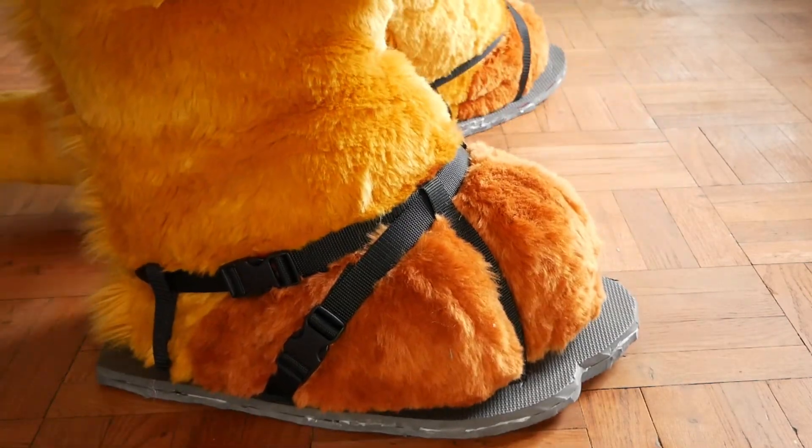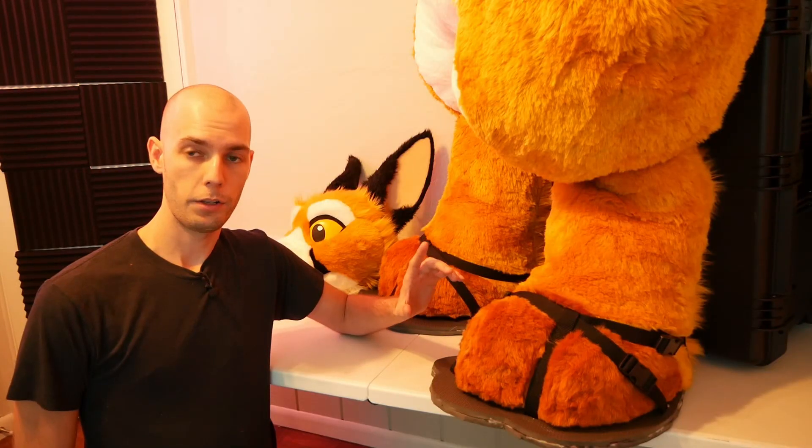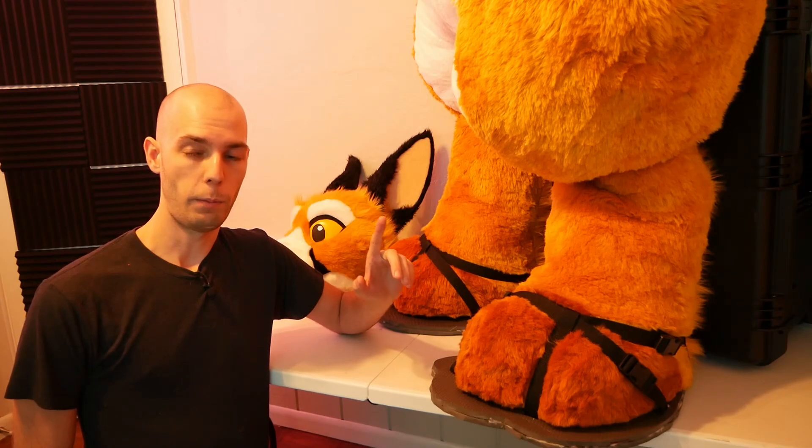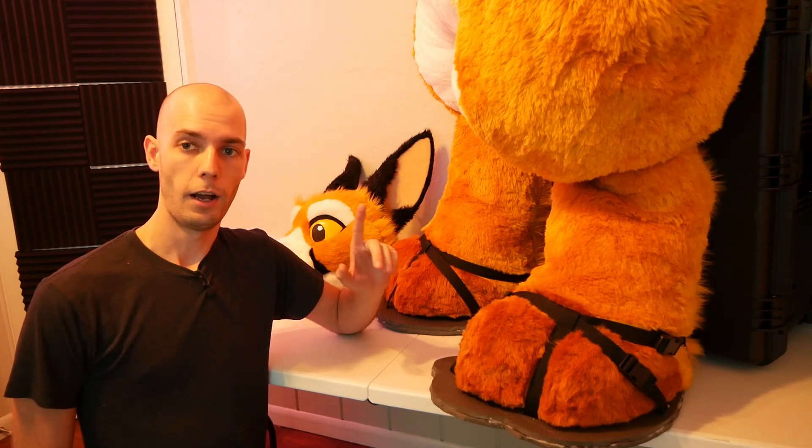Before I show you how to make fursuit sandals just like this, go ahead and check if you're subscribed. A lot of you guys aren't — just liking the video is something that's free that you can do to help boost these videos in the algorithm for me. I thank you guys so much.